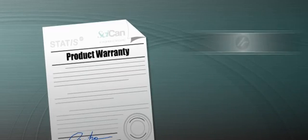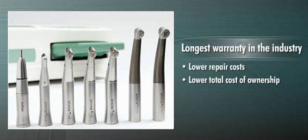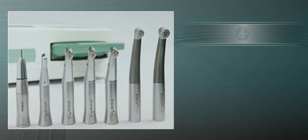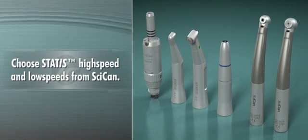And with the longest warranty in the industry, you get lower repair costs, a lower total cost of ownership, and the peace of mind that comes from knowing your most important instruments are guaranteed for three full years. For state-of-the-art handpieces that are built without compromise, choose STATUS high-speed and low-speeds from SICAN.